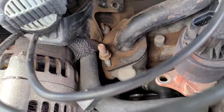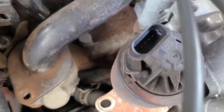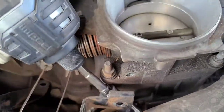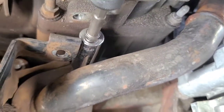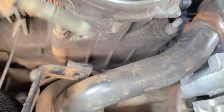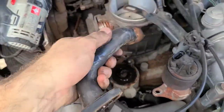Alright, there's one. And this is a stud and a nut, so we'll go ahead and take that out. Then let's go behind here — looks like the same thing, a stud and a nut. Let's get this one. We got that out. So now our thermostat housing should just go ahead and come right off. Yep, there we go.